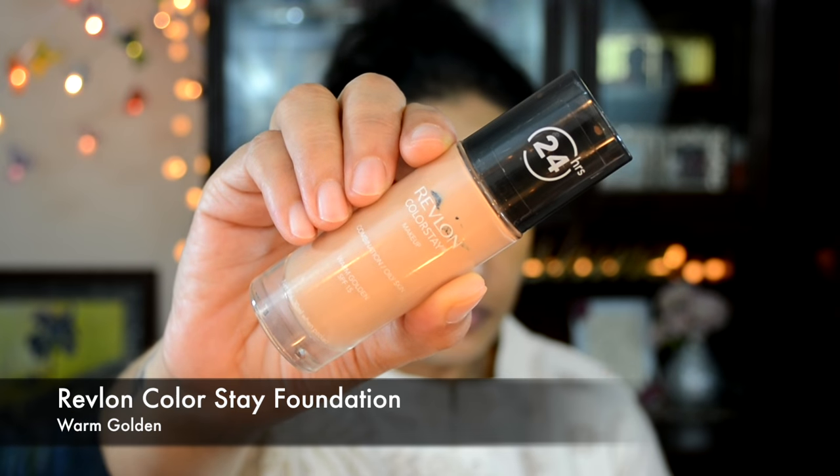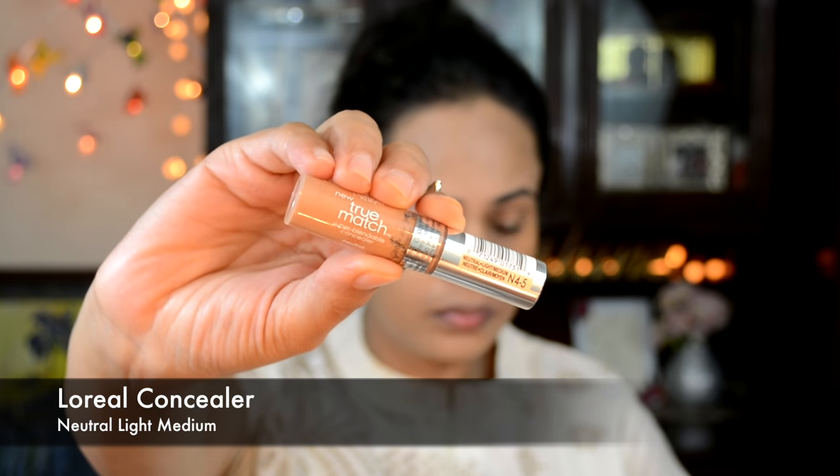For my base foundation today I'm using Revlon ColorStay Foundation in Warm Golden — just taking two pumps on my blender, randomly placing that all over my face, and blending it out in a bouncing motion. Once I'm done blending, I'll grab my L'Oréal True Match Concealer in Neutral Light Medium.